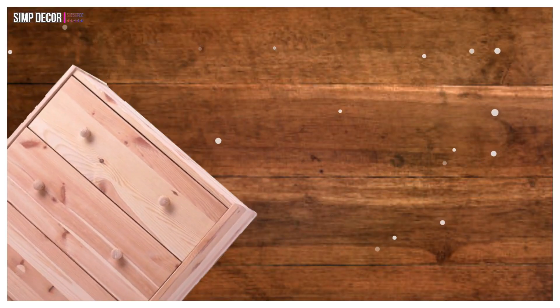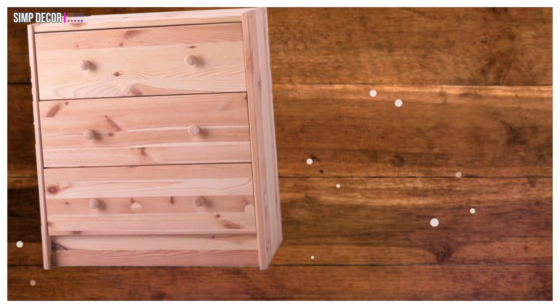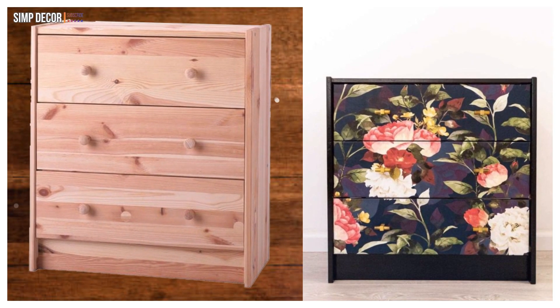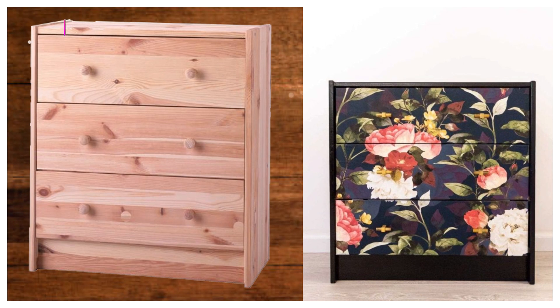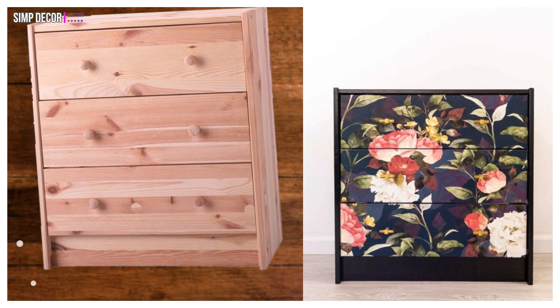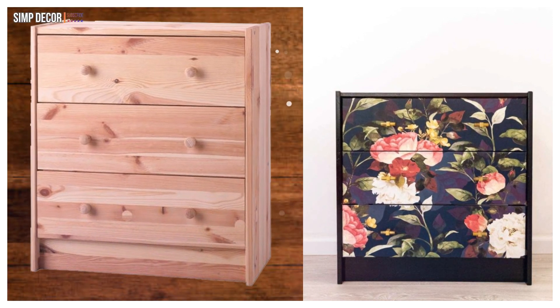11. Rast Hack with Pretty Wallpaper! This is one of my favorite Rast hacks! I love the bold yet feminine floral wallpaper this hacker used to cover the drawers of the Rast. This is a statement piece that will add wow factor to any room in your house!